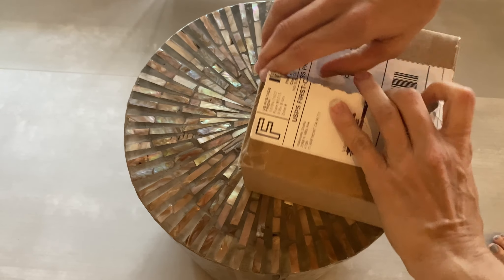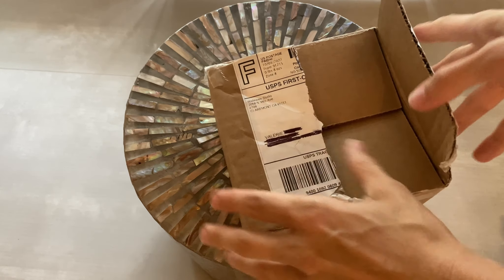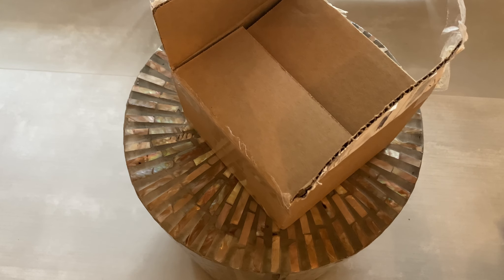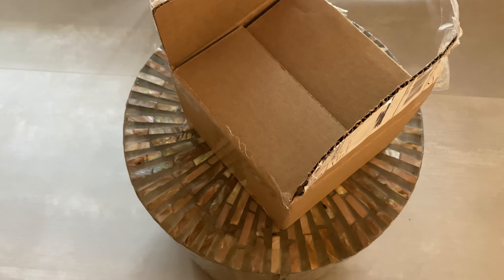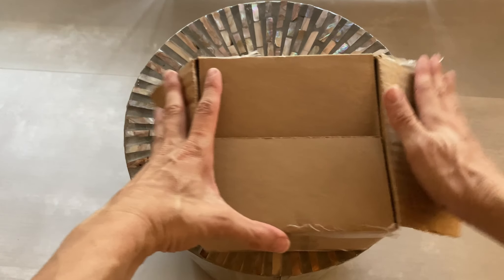I'll just rip it open. I do know that the plants will be pretty small — it was indicated that I chose that specifically to save money, and also because I don't mind waiting for them to grow. But I'm hoping that they're still big enough that they look really pretty. Okay, so here we go, let's see what's inside.